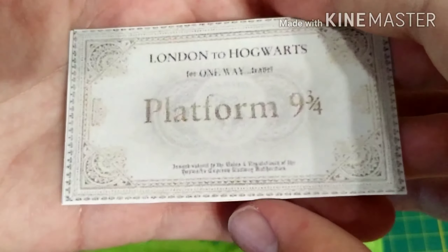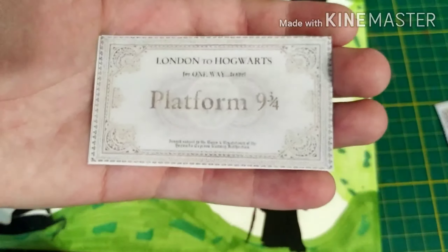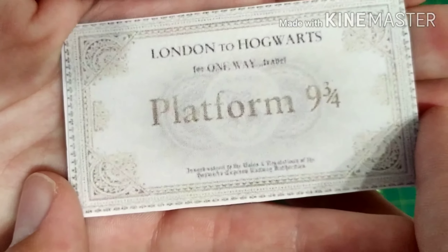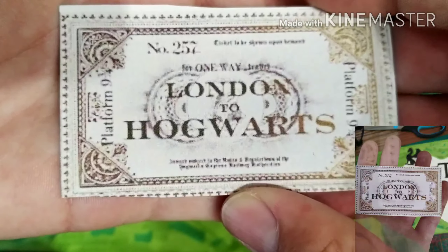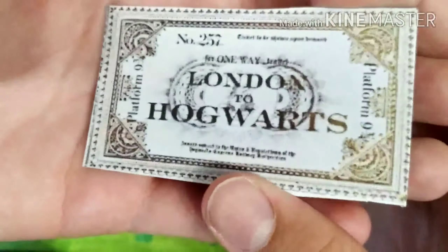Voilà ce que ça donne — comme vous avez pu le voir dans l'intro de la vidéo, ils sont dans ma vitrine. Il y a le Platform 9¾, le London to Hogwarts numéro 257, et le Magicobus.